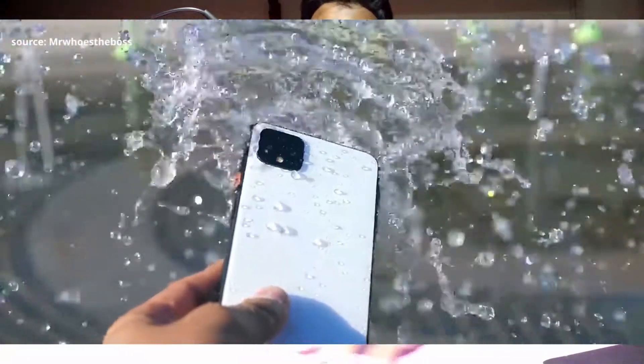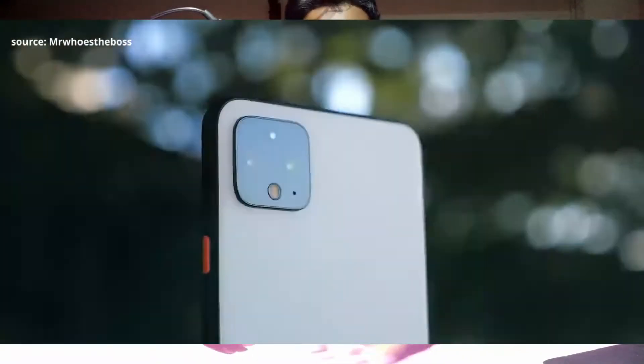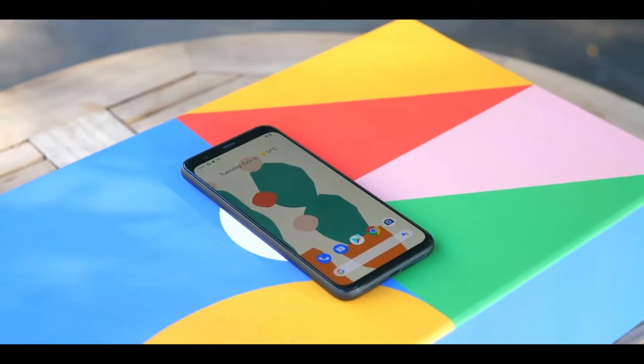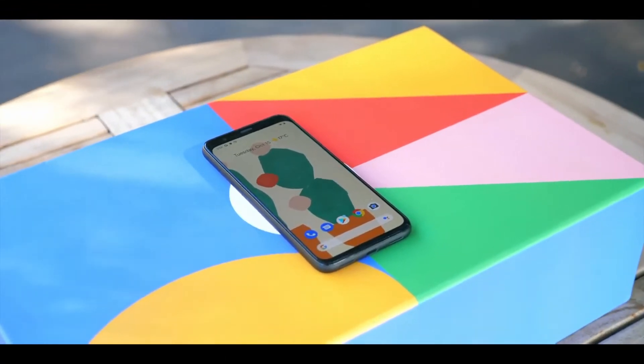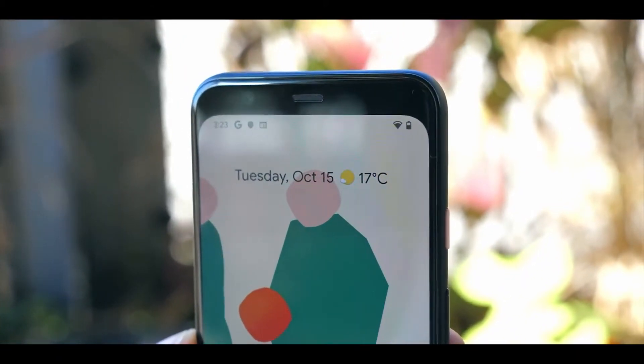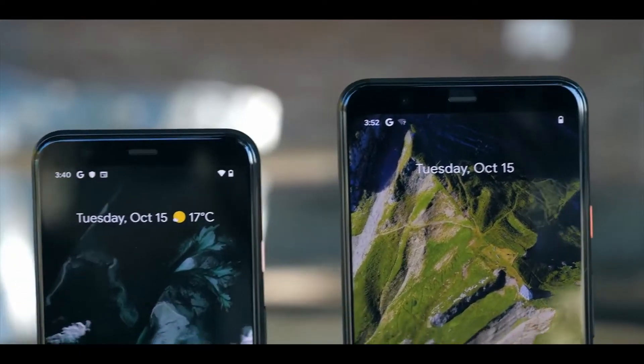When you see the Pixel 4, the first thing that comes to your mind is the camera bump — the square camera bump of the iPhone 11. Google has matched some of the design features from Apple, and gotten rid of the big ugly notch, replacing it with a larger forehead and a big puppet shape.